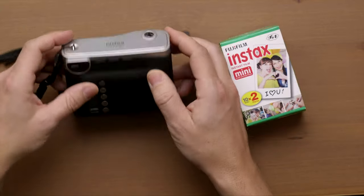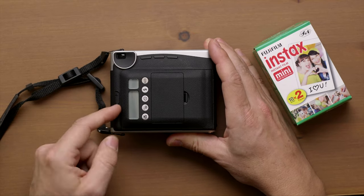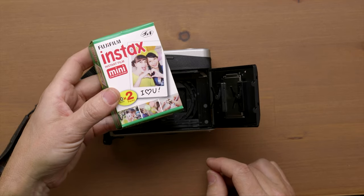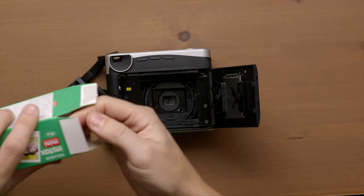Now we're going to load the film, which basically we have to push this little lever — there, that little lever up. Open the back, and you need Instax Mini Film. So this kind of Instax. Then we're just going to open this and get one of the packages.